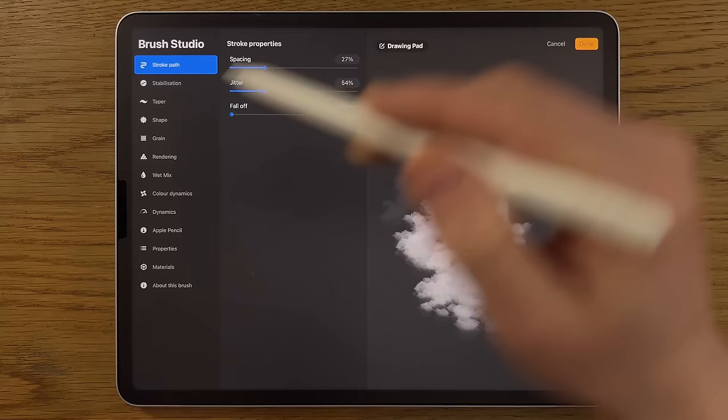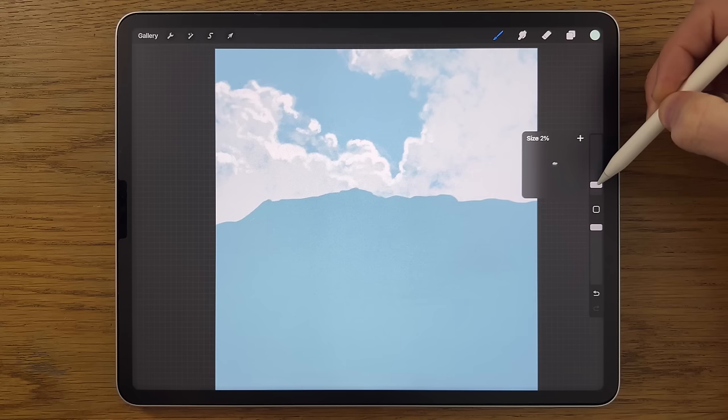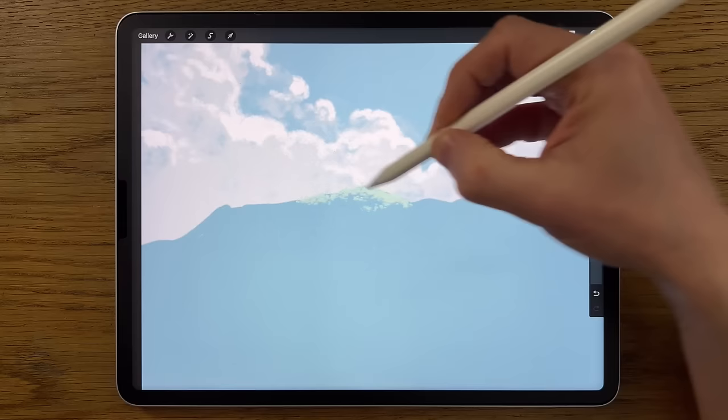I'm going to reset the Rainforest brush first, then tap on it again and change the spacing in the Stroke Path from the default 27% up to about 50%, then click Done. In the visualization you can see the texture is a bit more separated and spaced apart. I'll keep the brush size pretty low — the lowest part of 2% — and 100% opacity.